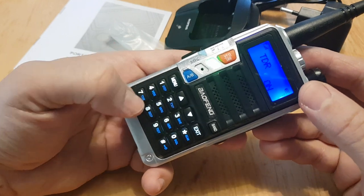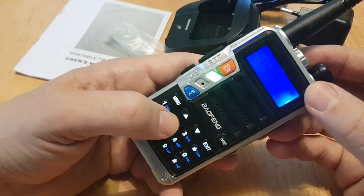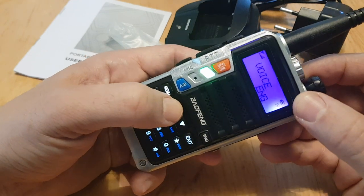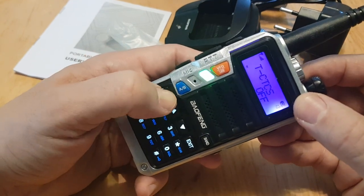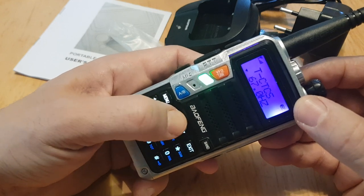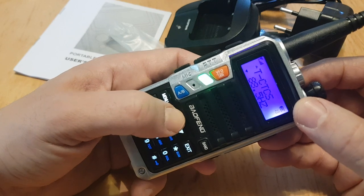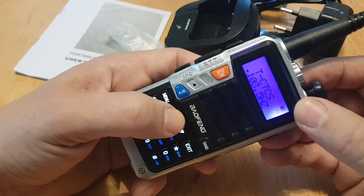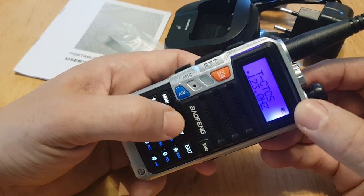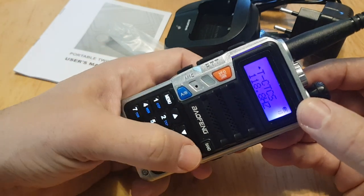Go to menu 13 — you'll see CTCSS tone. Press menu, then go up and keep going until you get to the right tone. On that one it's 118. Press menu to confirm, then exit.